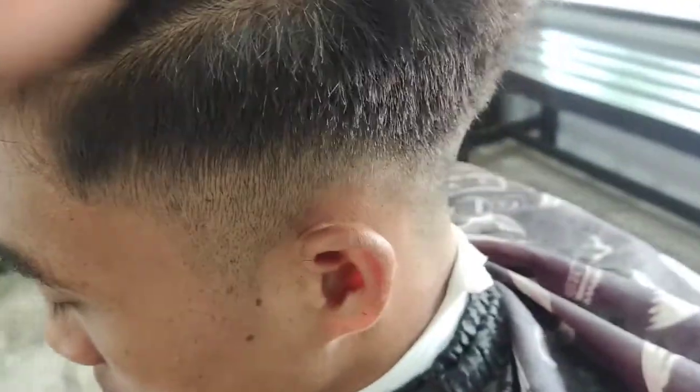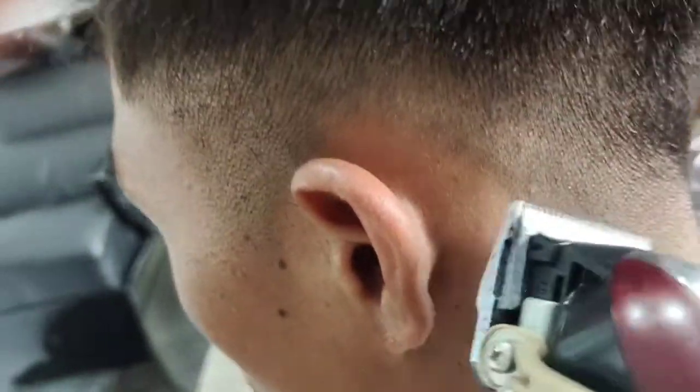Kita lihat, masih ada garis. Ini masih ada. Kita incer lagi. Polo. Sudah.